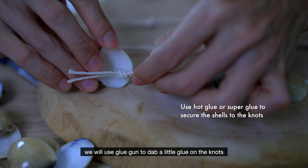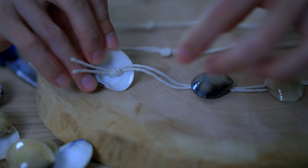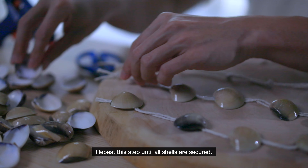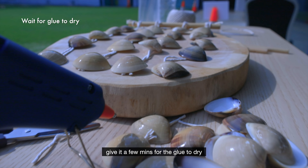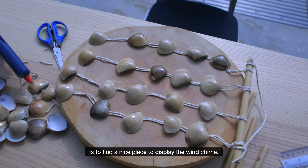Next, evenly distribute the 5 twines and secure them along the bamboo with a cow hitch. Once the positions are confirmed, secure each cow hitch with the glue gun.